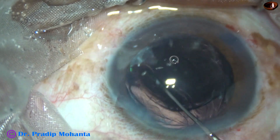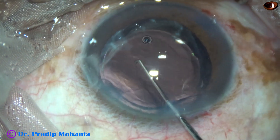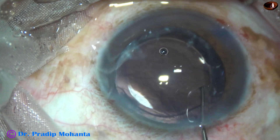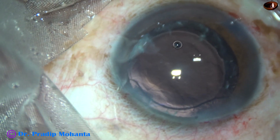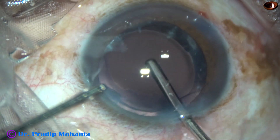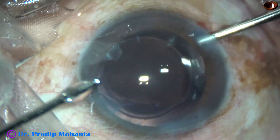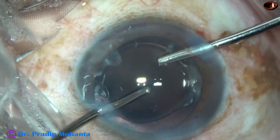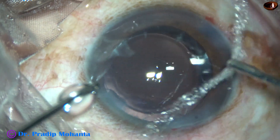Flipped the nucleus. Flipped the intraocular lens and placed the lens in the capsular bag. Viscoelastic was cleaned nicely. We are towards the end of this surgery. Viscoelastic was cleaned nicely with bimanual irrigation aspiration.